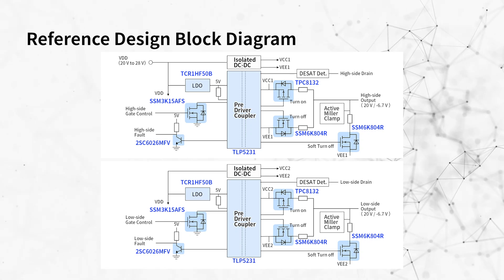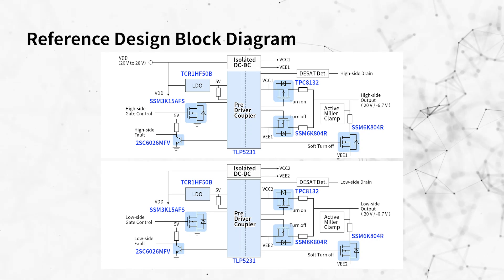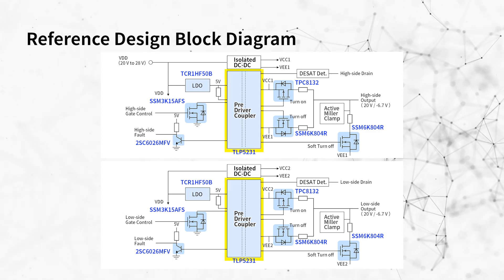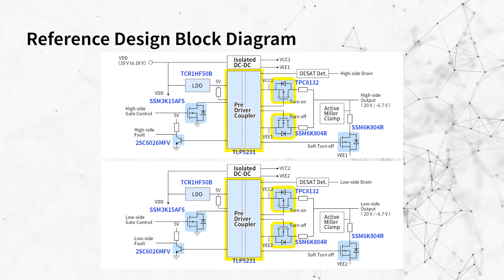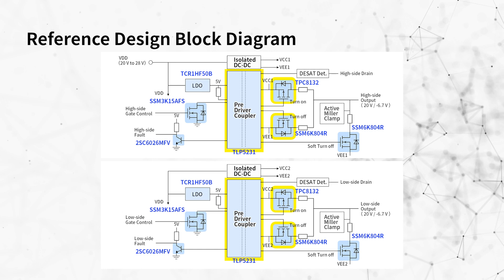This is the block diagram of this design. The high side and low side circuits consist of the same circuit. The pre-driver coupler TLP5231 is used as the gate drive IC. P-channel and N-channel MOSFETs are used as buffers to directly drive the gate of the SiC MOSFET module.